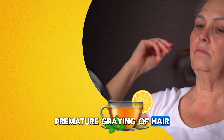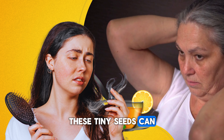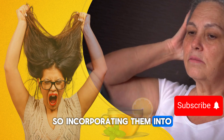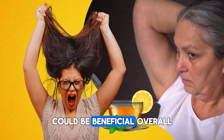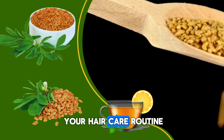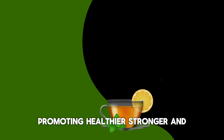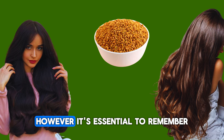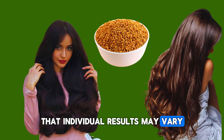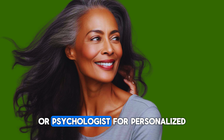This hair rinse can work wonders and make your hair look soft and smooth. 6. Reduces split ends: Fenugreek helps in moisturizing and conditioning hair, reducing split ends and breakage. 7. Balances scalp pH: It helps in maintaining the pH balance of the scalp, which is essential for healthy hair growth. 8. Nourishes hair: Fenugreek is rich in vitamins and minerals like iron, potassium, and vitamin C, which nourish the hair follicles and promote overall hair health.